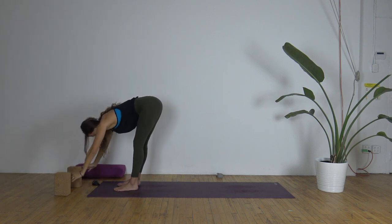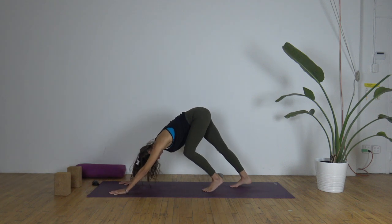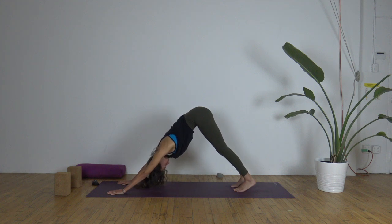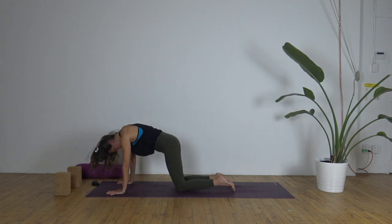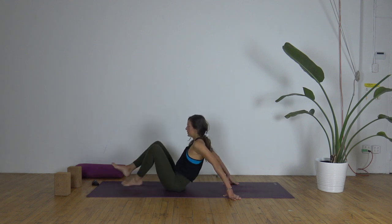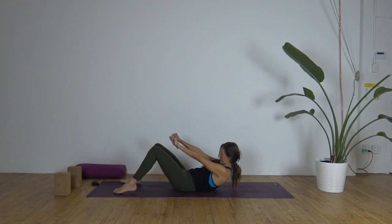Exhale, forward fold. Plant the hands down and step back to your downward facing dog. Then let's lift the heels, place the knees down, bring your sit bones down, swing the legs forward, and scoot yourself up. We're going to roll down onto our backs. Make sure you have your strap close by within arm's reach.